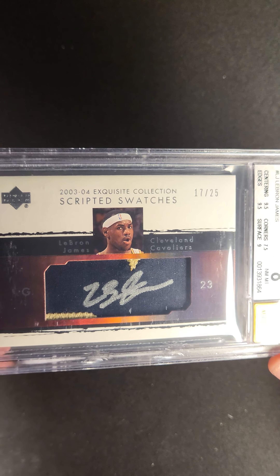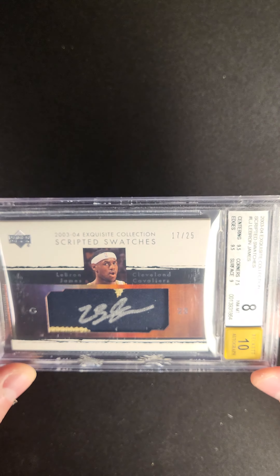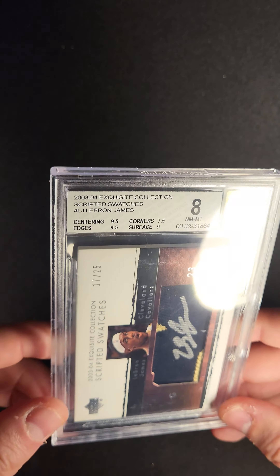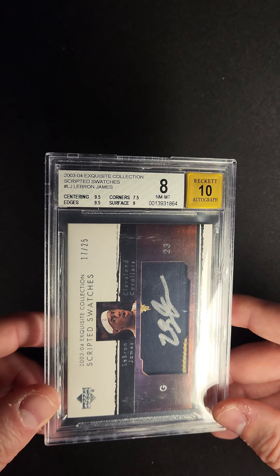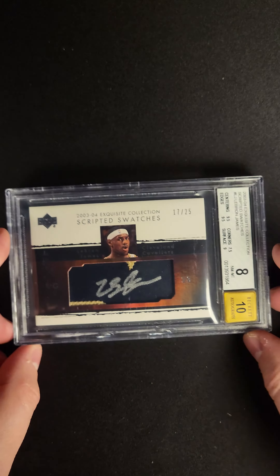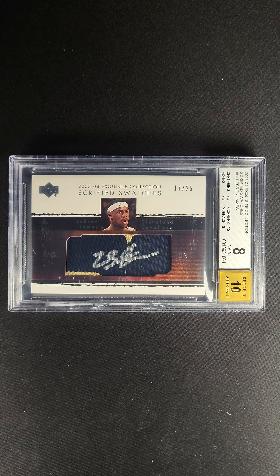The silver on the black with a little bit of gold showing through on the top and the bottom — this is a fantastic example. Serial numbered out of 25 from the original exquisite. 25 copies in a BGS 8. Truly a remarkable rookie card of the King.